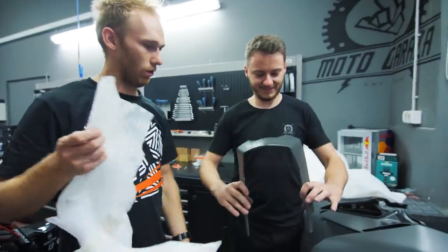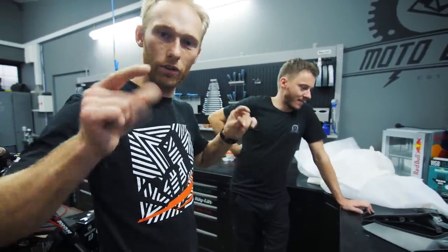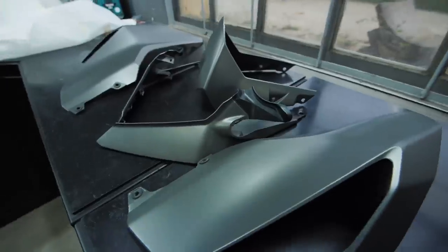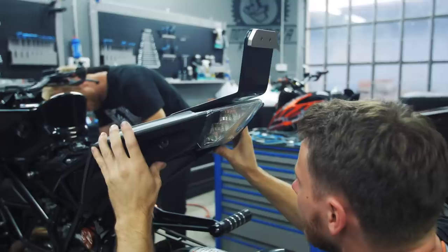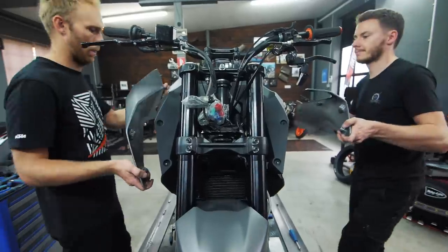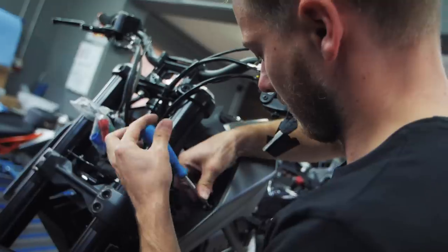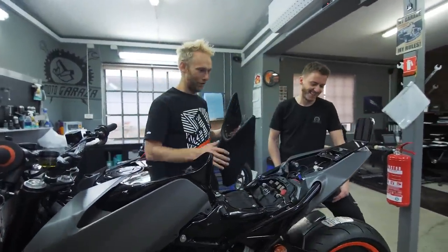This is going to look sick in combination with the stock black plastics, and with the sticker kit this is going to be a bomb. Time for some art shots - this is going very nicely together.